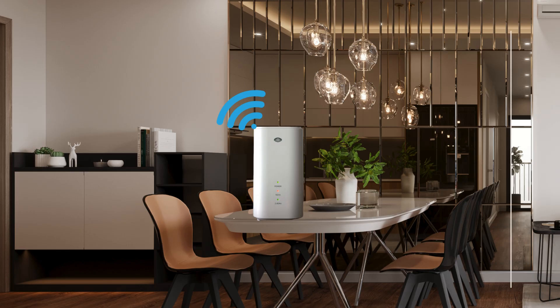Congratulations! Your Singtel ASCII AP5100W Wi-Fi Mesh System is now fully set up and ready to use. Take a moment to test your internet connection in different rooms to ensure strong and consistent coverage.